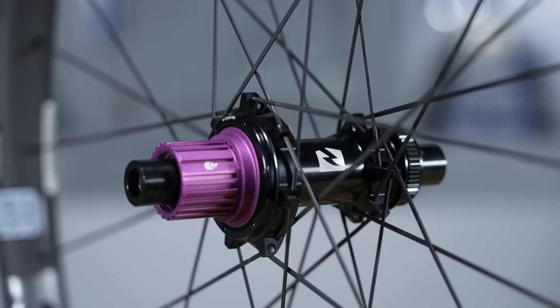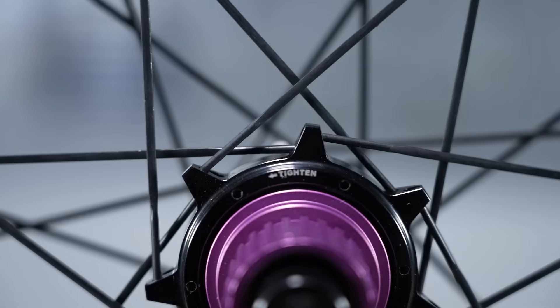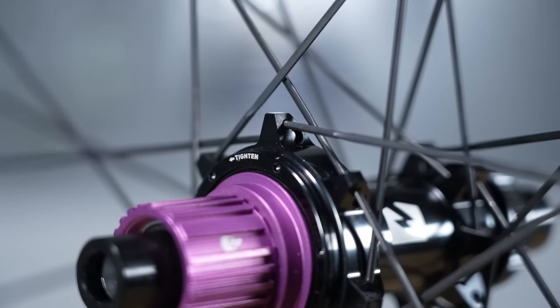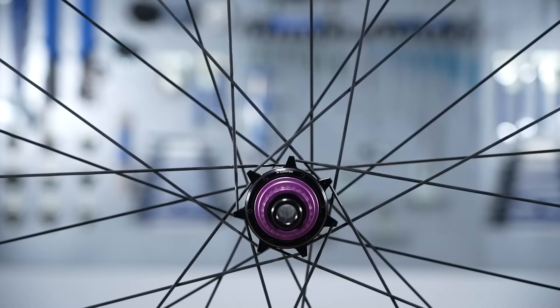There's a long legacy of spokes being steel, because steel has really good properties for the application in a wheel. It's strong, fairly light, very durable, quite tough, and has good elastic properties — meaning it's good for the hub supporting the rest of the wheel. It's also resistant to fatigue, which is great if you want a wheel set that's going to last a long time. All of these properties mean that steel is ideal for making a really good wheel set.